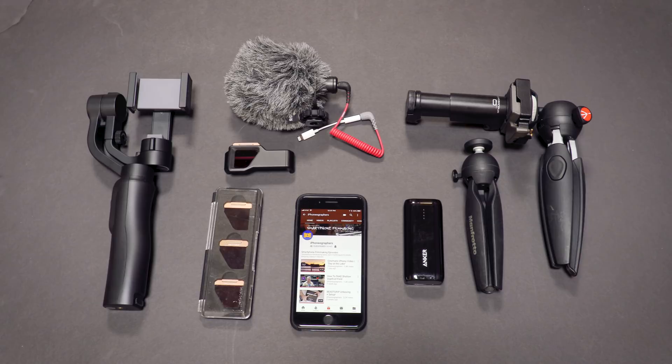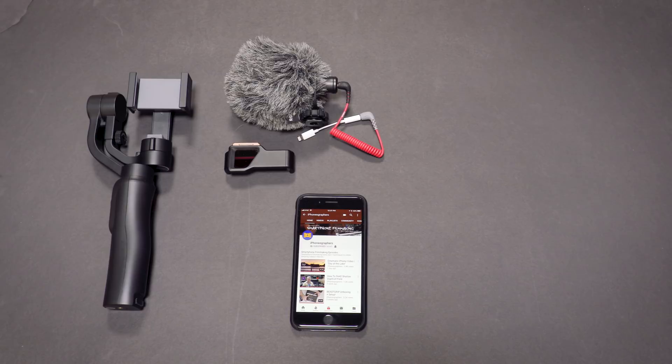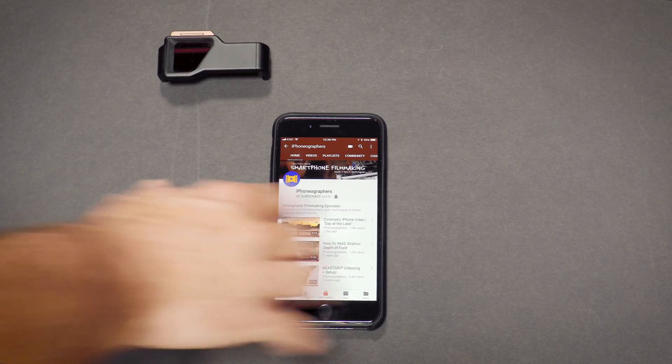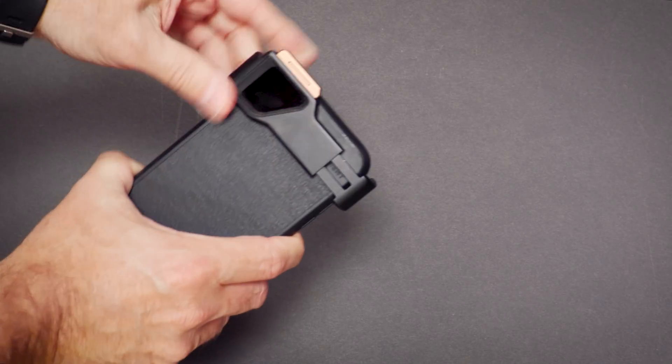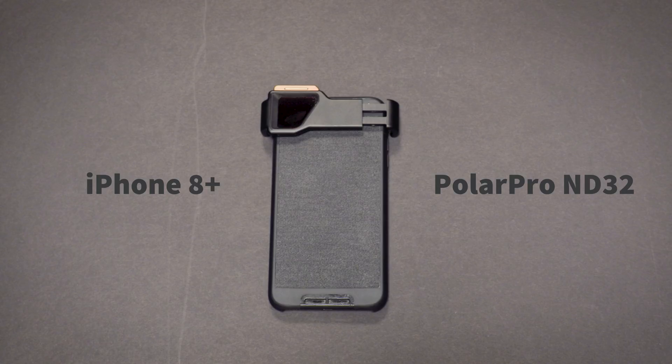Before we take a look at the footage, I wanted to show you the mobile filmmaking gear I took to the beach: a gimbal, some ND filters, a microphone, a battery and a couple tabletop tripods with a mount. But in the end I mainly only used two items — my iPhone and an ND filter. The PolarPro Iris mobile filter system has quickly become one of my favorite systems to use for lightweight on-the-go shooting.